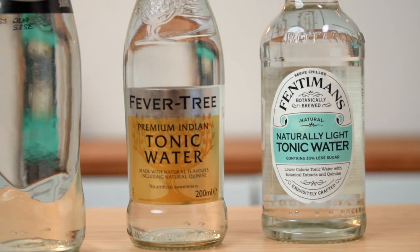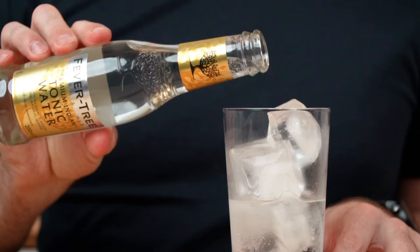You've probably had a few gin and tonics in your time, but have you ever stopped to think about what tonic water actually is? Well, we're going to change that. We're talking about what tonic water is, how it's made, a little bit about the history, all the top brands, and maybe touch on how to mix it too. And we're starting right now.